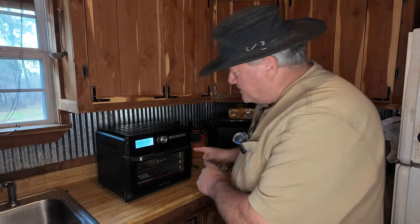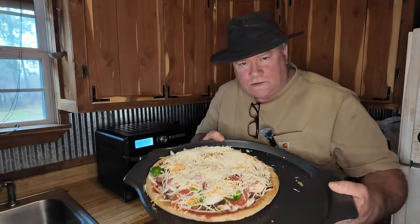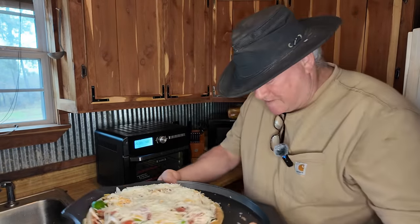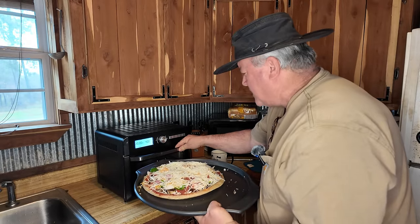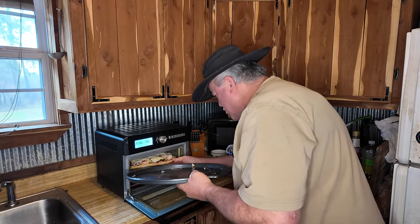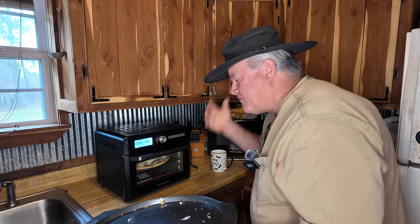The oven is almost preheated but I'm gonna cheat and go ahead and stick it in. Here's the pizza before it goes in — I gotta find where that broken spot is because I don't want to put that in first. We're just gonna ease her in there. She takes up the whole oven. These toaster ovens are great for pizzas. Now we wait.